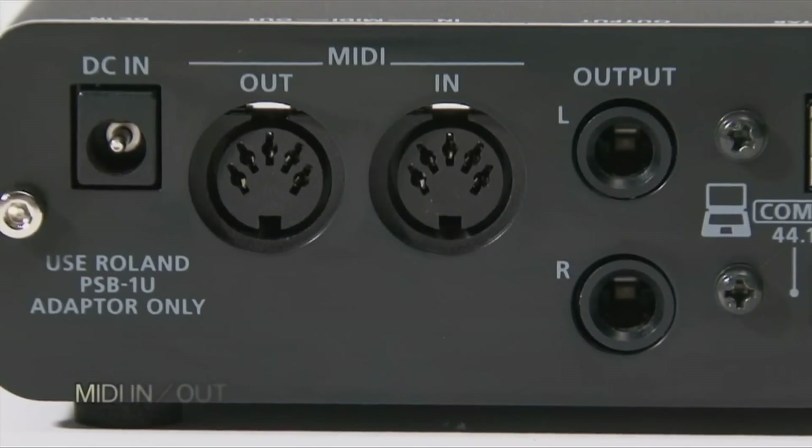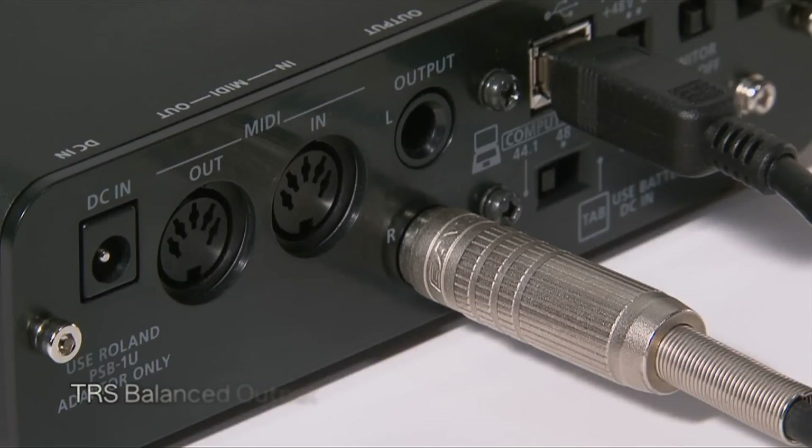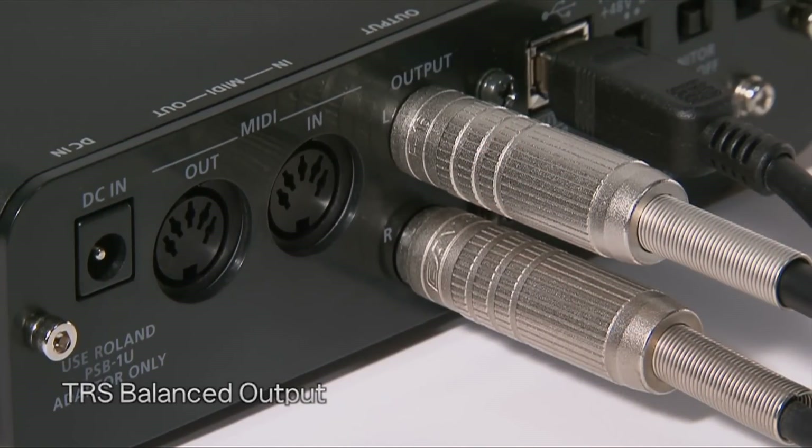The Duo Capture EX can function as a USB MIDI interface for connecting electronic instruments such as MIDI keyboards and V-drums. The balanced TRS outputs are ideal for noise-free onstage and mobile recordings where longer cable runs are required.